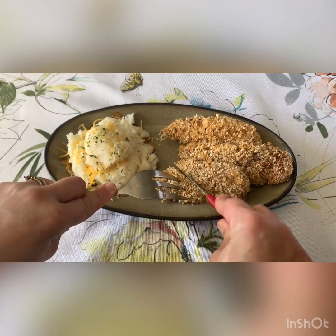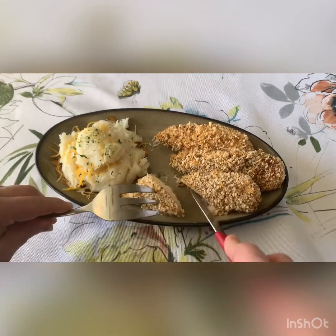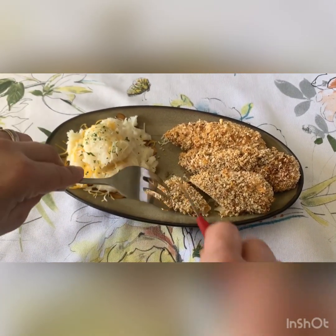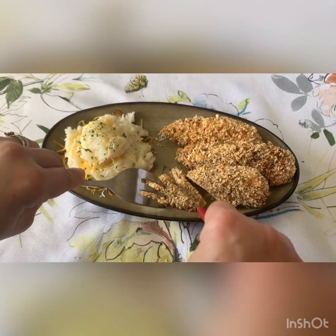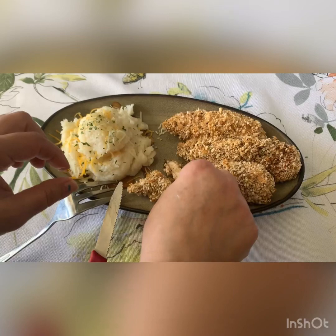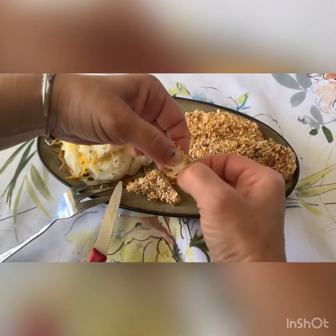So here it's really crispy from the outside, very tender and soft and juicy from the inside — yummy! Try it and let me know, either in Arabic or in English, it does not matter.